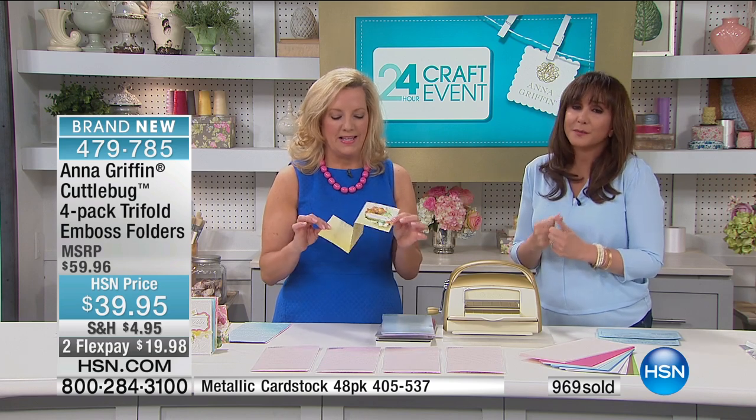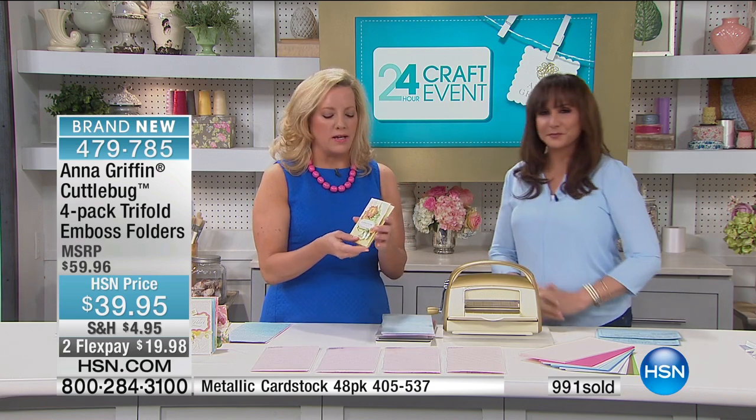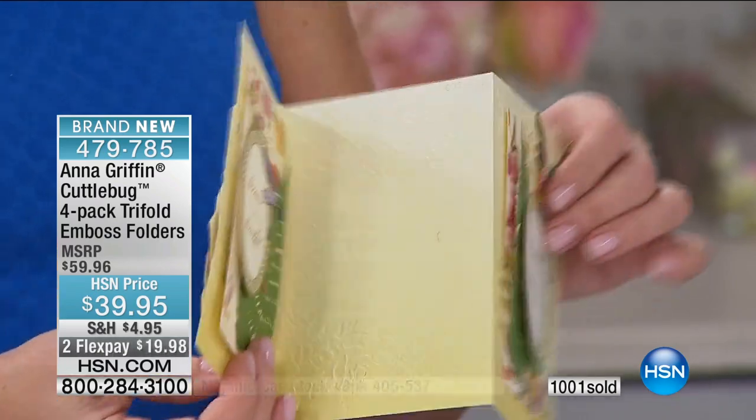It's brand new. We have a lot of you joining us right this second — so glad you're here. Keep those calls coming; we want to hear from you. All the flex payments go away tonight at midnight. Looking at the way you can invent this card — it's the same on the front as it is on the back, just embossed or debossed.